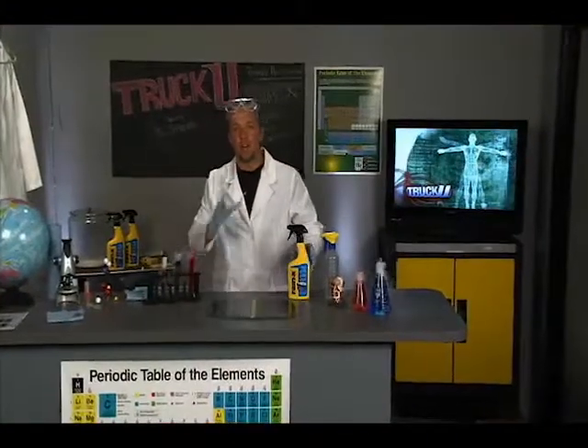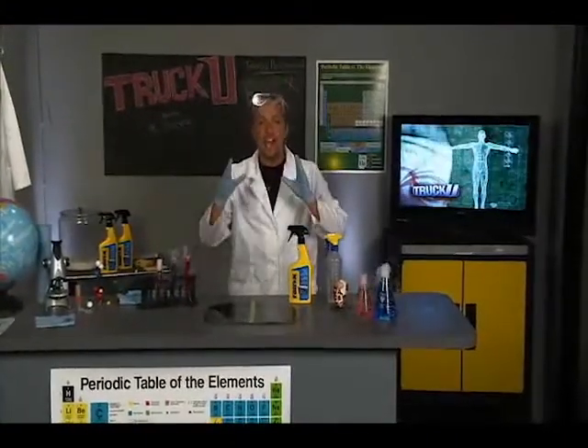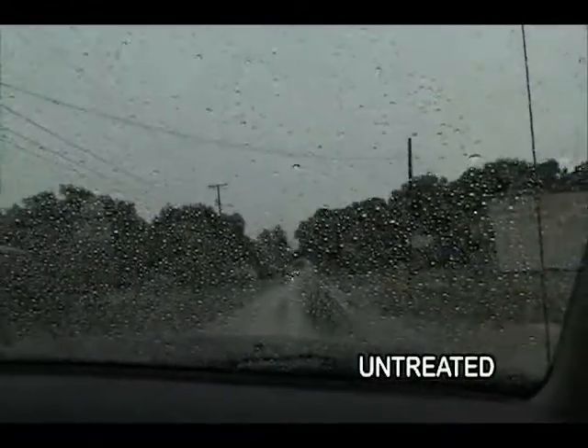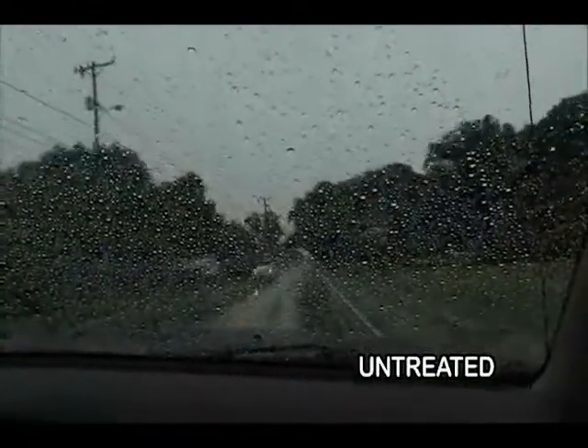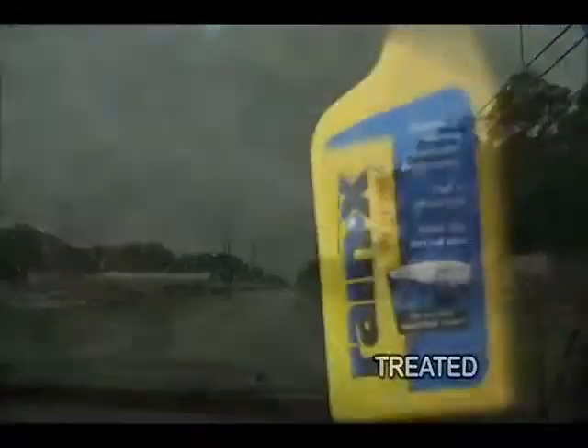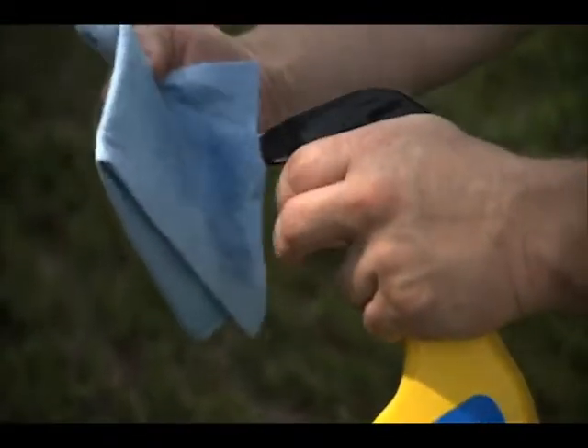Today's assignment is Rain-X Original Glass Treatment — what it does and how it works. You know the deal: if you're out there driving in a rainstorm and you haven't changed your wipers in a while and you haven't used Rain-X, the water's sticking to the windshield, you can't see a thing, and all you're doing is hoping that rain is going to stop so you can get home safely. With a little bit of Rain-X, those days are over and it's one less thing you've got to worry about.